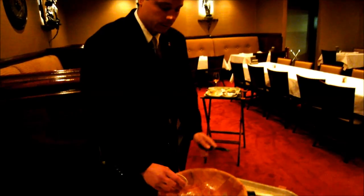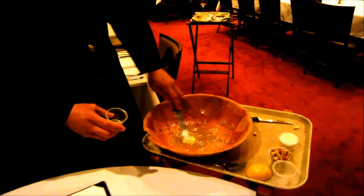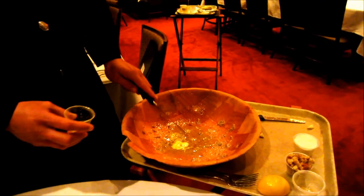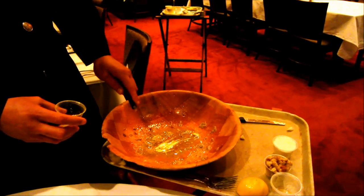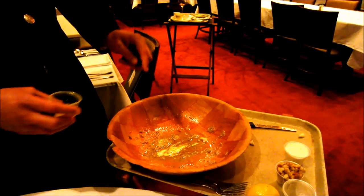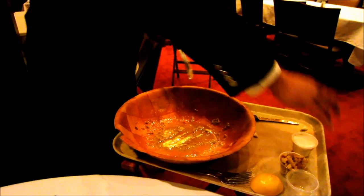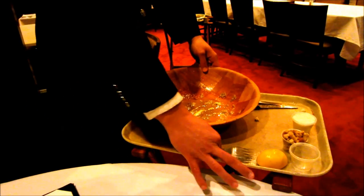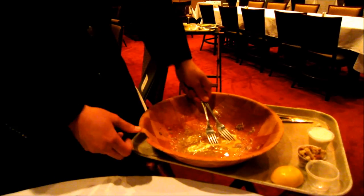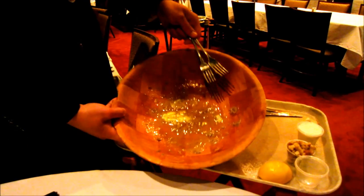Now we're going to put in our homemade egg substitute. Once coddled eggs were ruled out by Florida state regulations, Burns created this homemade egg substitute, and it's really good. You're letting the scents infuse before bringing it in, and now I'm just going to whisk it.